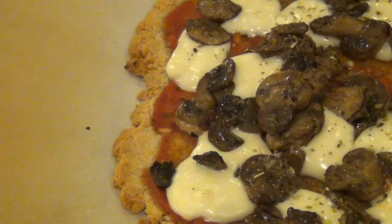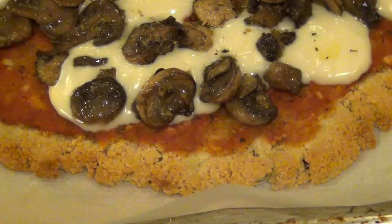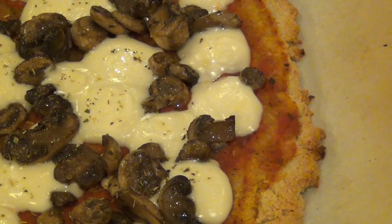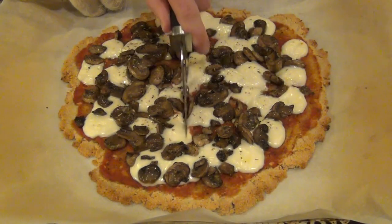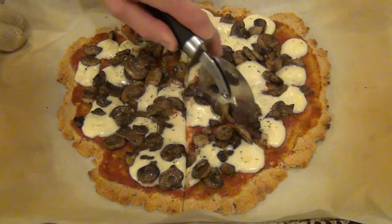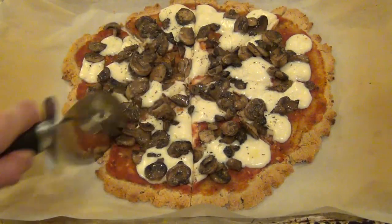And in the end, it looks like this. As you can see, the edges are nicely browned and crispy looking, and that's what I was looking for. So I was ready to slice this thing up and try it for the first time, and I gotta say, this actually came out pretty good. I was pleasantly surprised.